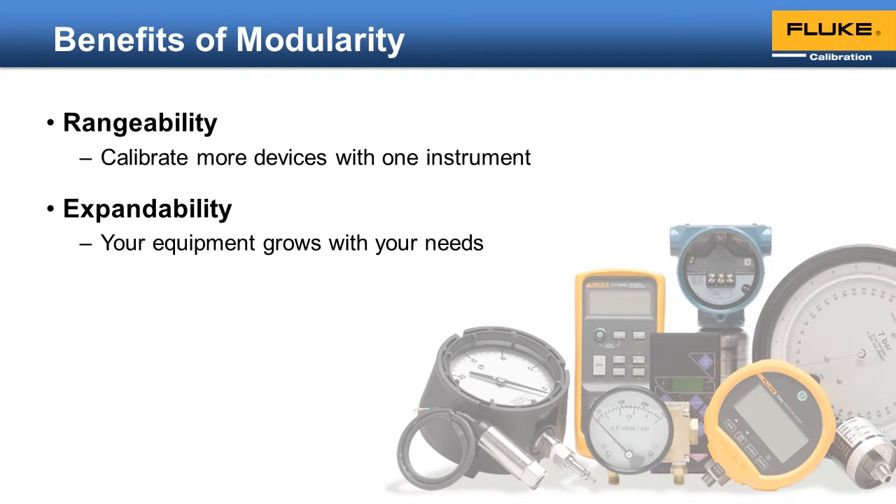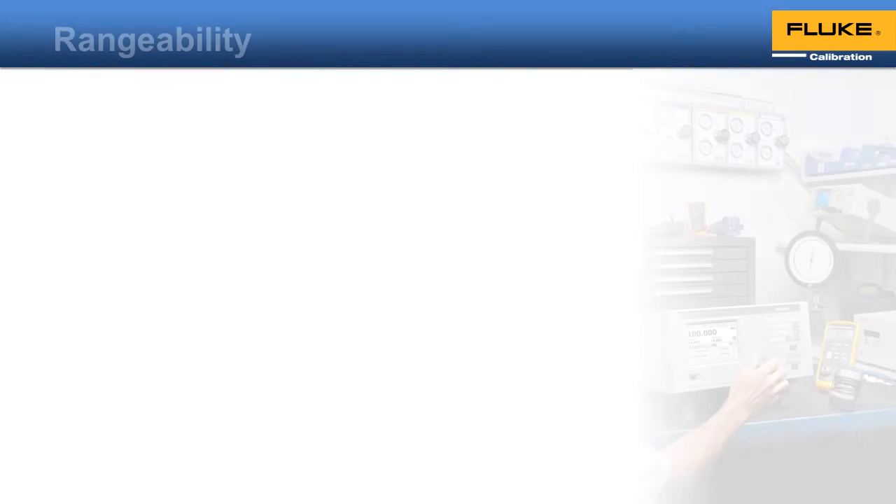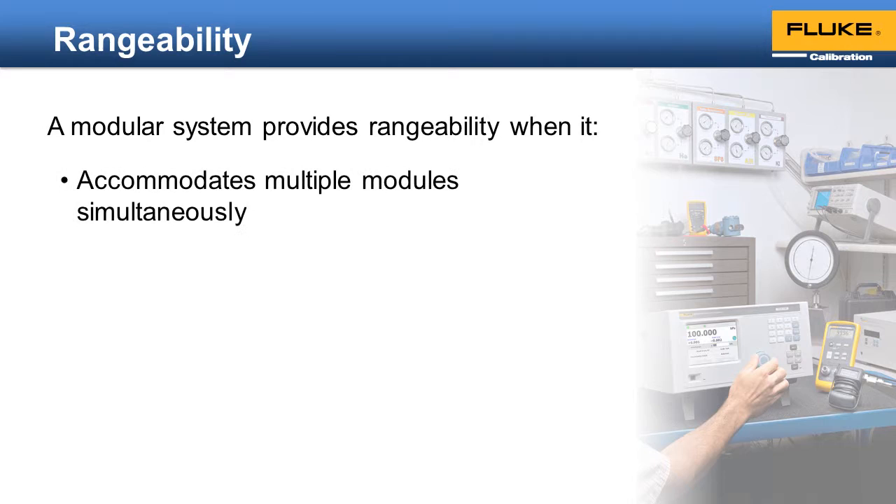And finally, modularity can reduce your downtime. It gives you flexibility in the way you service and maintain your pressure standard. Of course, you only see these benefits when modularity is done right. Not all pressure controllers described as modular will provide these benefits — it has to have a proper design. A modular system lets you calibrate a wide range of products when it accommodates multiple modules simultaneously. If it only supports one or two modules, then your range of coverage will be compromised.